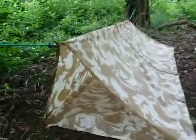So what I've now made myself, if it's wet weather, is a one-man A-frame tent.